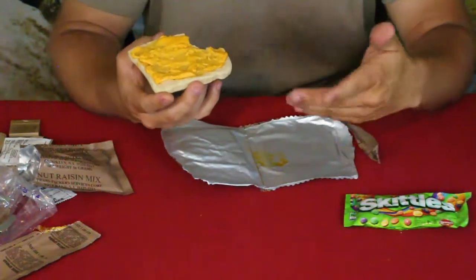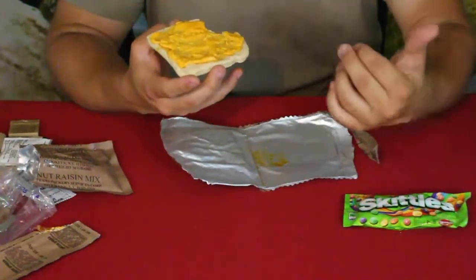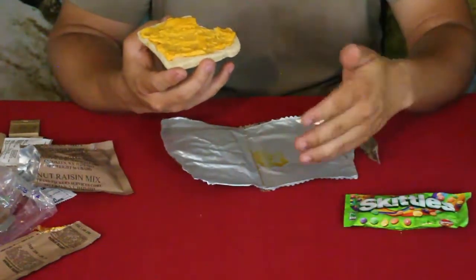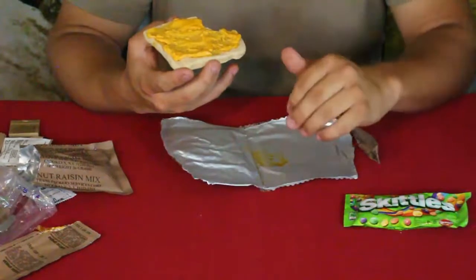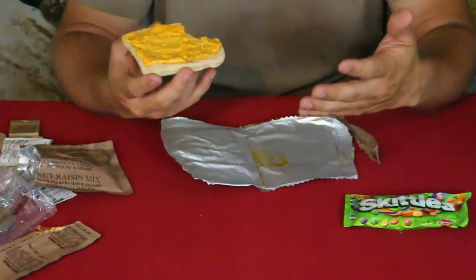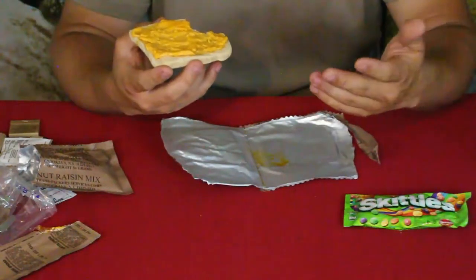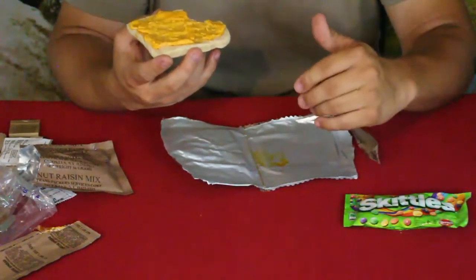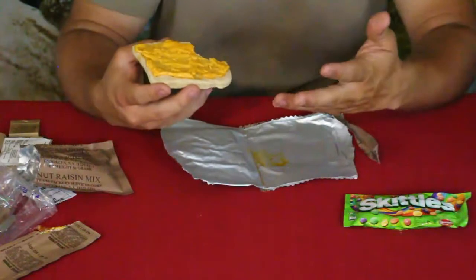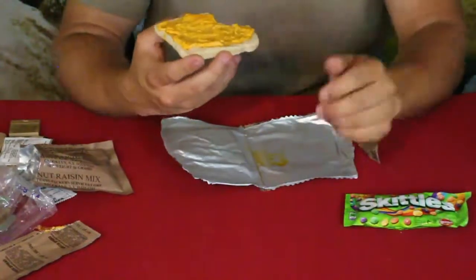If you have the ability to take something a little more substantial with you, something like this is better than those dehydrated meals. Obviously if you're going to be gone for long periods of time, carrying this much food would be rather heavy because you still have all the water in there adding weight. But if you're only going to be gone for a day or two, this would be great for one or two people — just a few packages would really do you well each day.